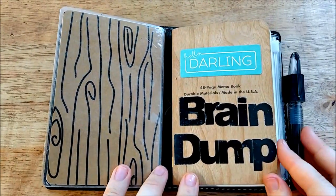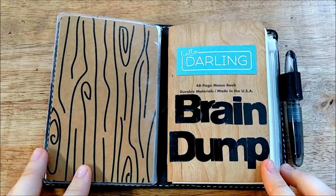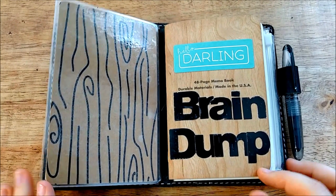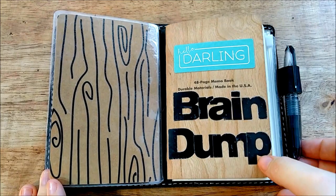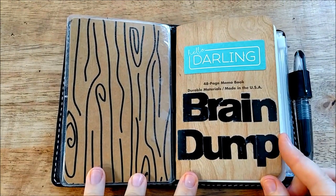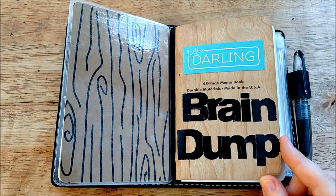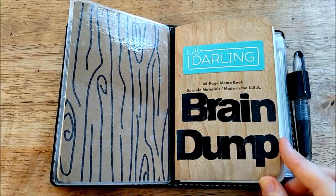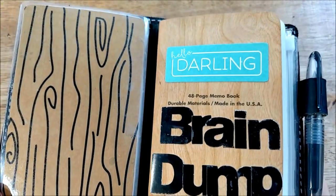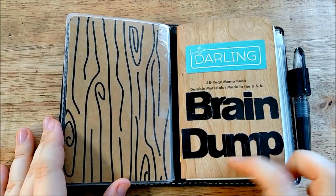This is obviously my brain dump and the insert itself is actually a Field Notes in the Cherry Wood edition. What I love about them is that each cover is unique because they're made from actual wood, so the wood grain looks different on each notebook you get. As far as sticking things to the cover, it is a little hard — for these stickers I ended up having to use an adhesive roller, and for this 'hello darling' piece I ran it through my Xyron sticker maker and it sticks perfectly, but sometimes it's hard to get things to stick to the wood cover.